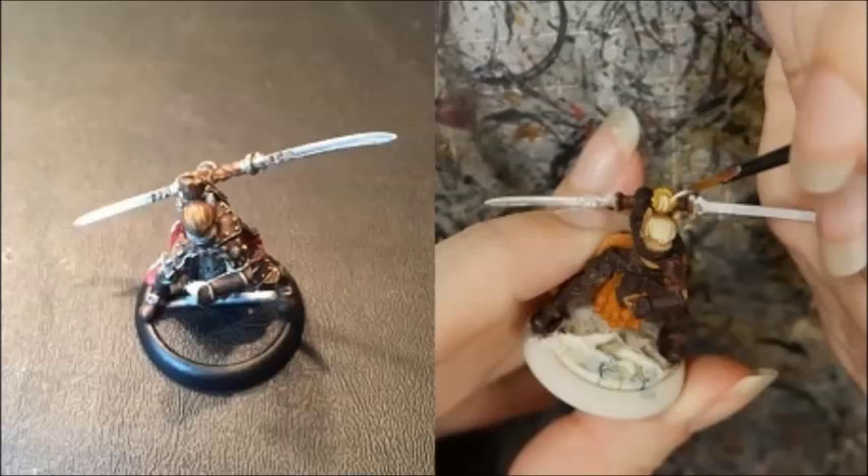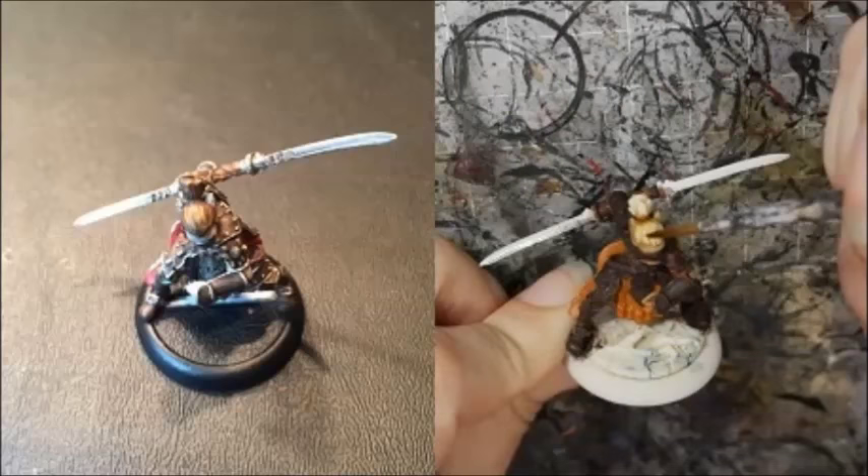I painted my hair with Zamesi Desert, and then highlighted the strands with Screaming Skull. I washed the hair with Seraphim Sepia.